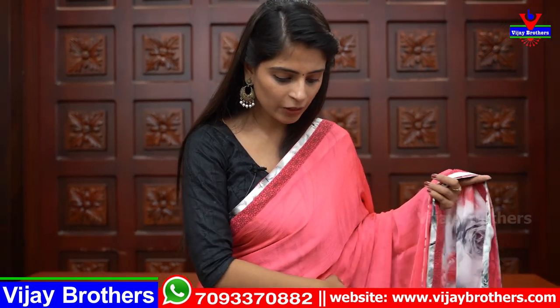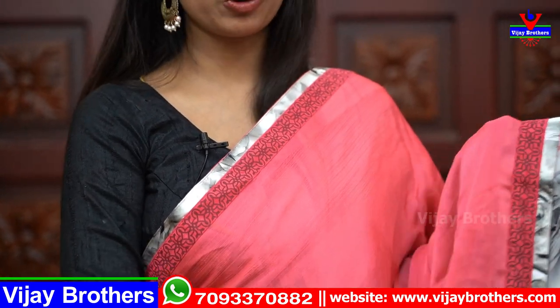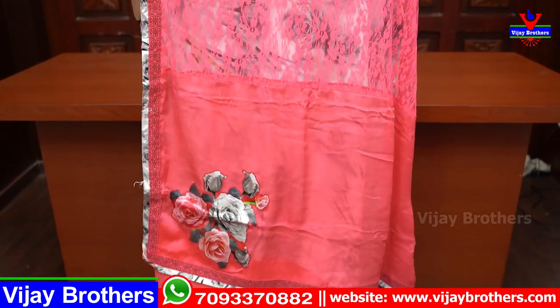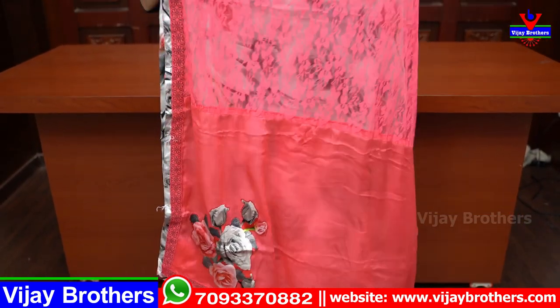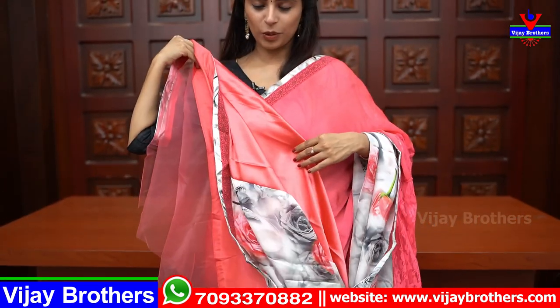This saree is very beautiful and complete. The body part is plain. It has a pinkish color with borders on both sides — a lace border with a floral and muggu pattern border on the pallu. The pallu has a designer netted look with floral straps. Very neat. The blouse is a contrast plain blouse with knitting on the hands. The price is $16.55.